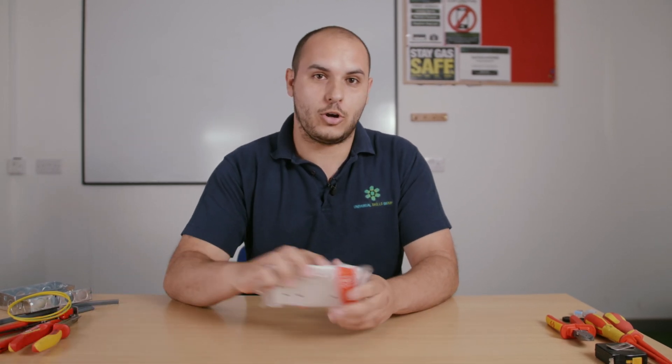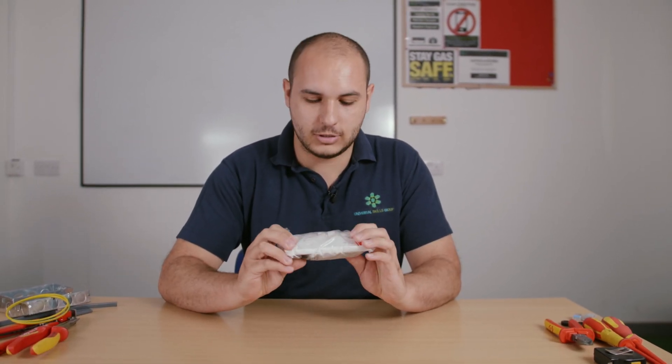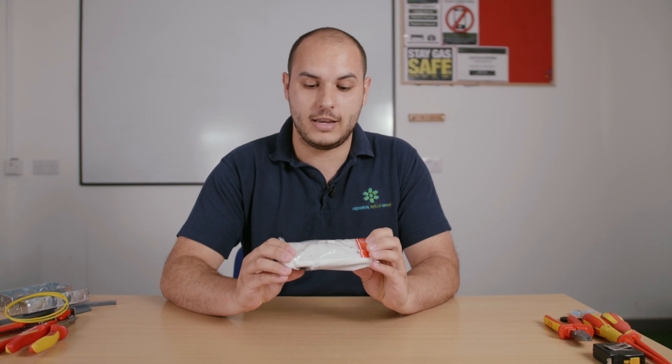Hi guys, welcome back to the channel. I'm Carl and you're tuned into the USG Knowledge Hub. Today we're going to be looking at something very exciting — it's not just a normal socket. We've moved on since then. We've got something that's just come onto the market and I think it's going to change the industry.